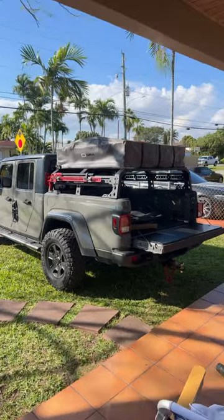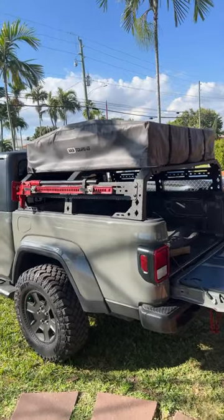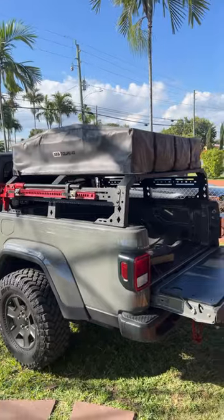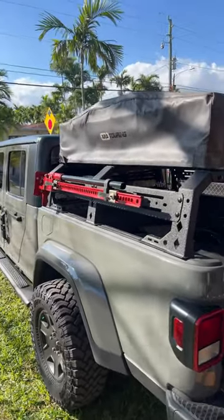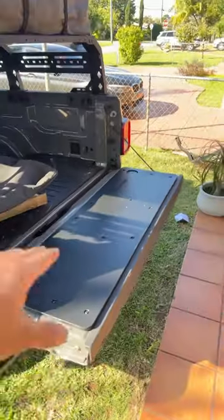There it is, completed. I wrapped everything up — light bolts — making sure to keep them loose to the very end so that everything was buttoned up nice, tight, and even. As I was mounting the ARB Simpson tent, which is already my tent now for three different installations, I went ahead and installed the high lift jack using the rack mounts.